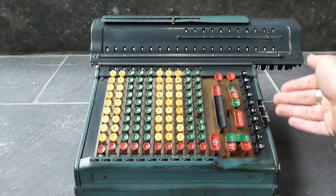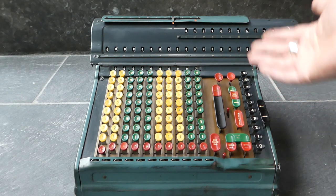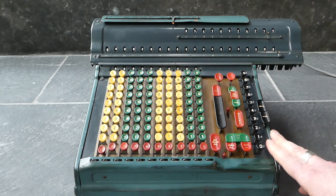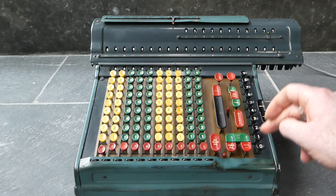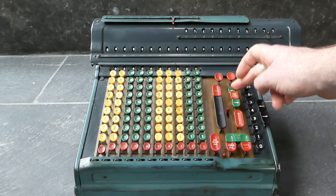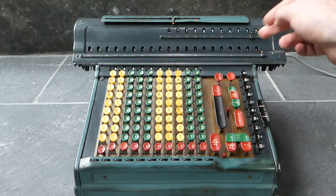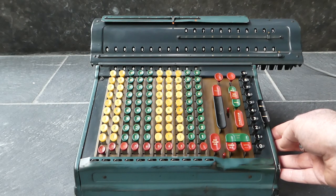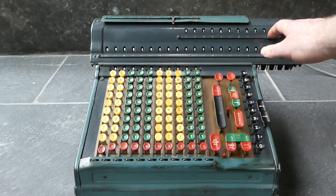I can now even do further calculations by adding a number to that, just by entering it on the multiplier keys. So I can add one and a quarter, just entering one, two and five. Note that I have put this to shift to the left. So here we go.